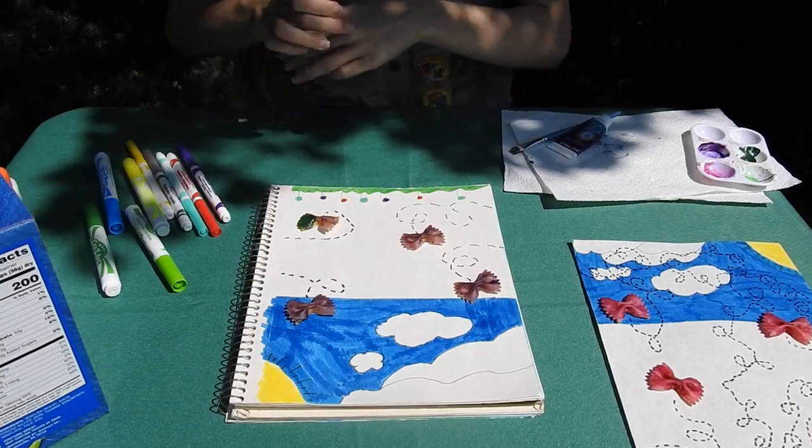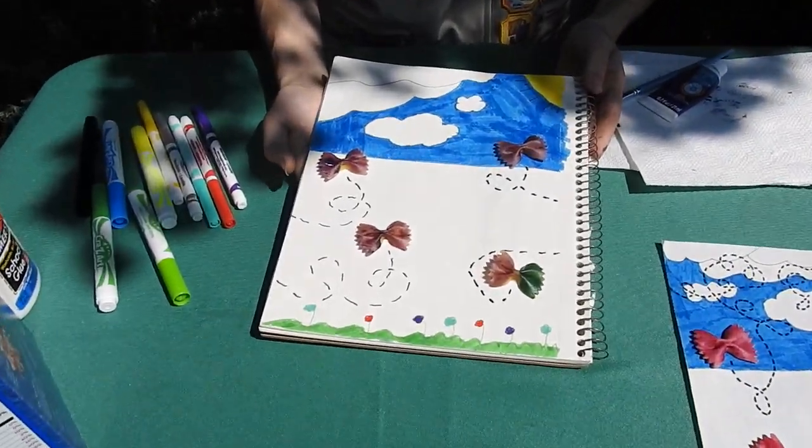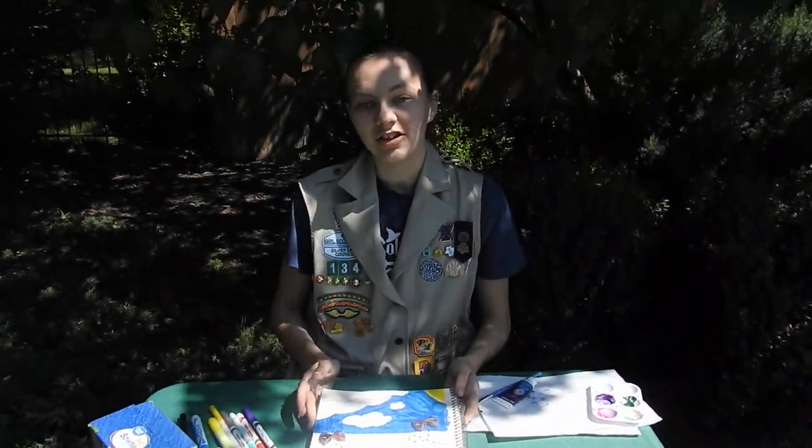Then let your butterflies dry, and in about 10 minutes take your paper off and you're all done. And there you have it — there your butterfly bowtie craft is. My name's Ashley; I hope to see you in another video.